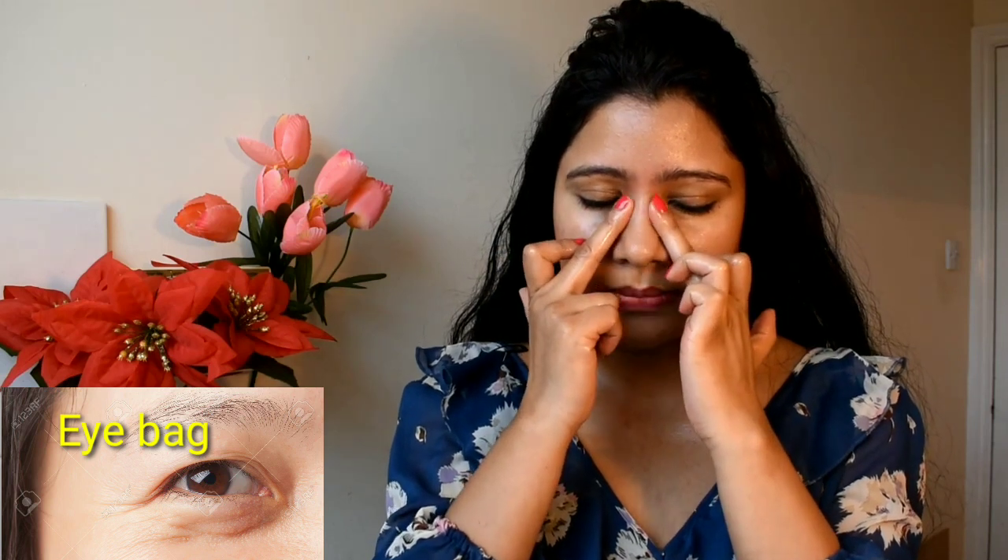Now I am going to massage the eye area. I will use the middle finger. Start from the inner corner, make a round circle under the eye, go back to the outer corner, and then follow the lymphatic path. Then start from the inner corner again, make a circle, and drain toward the lymphatic system.